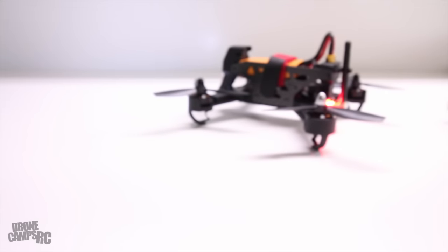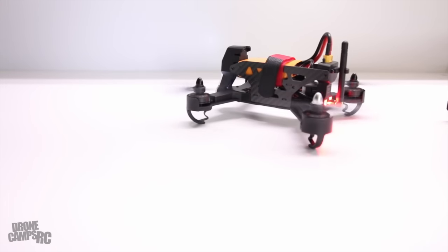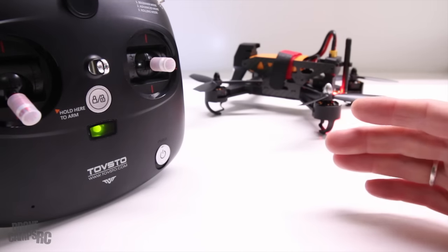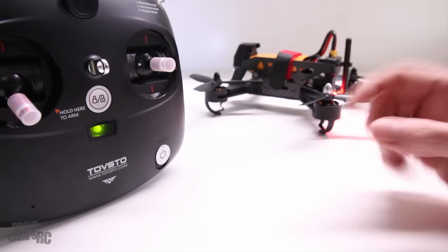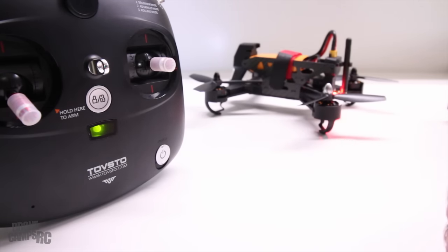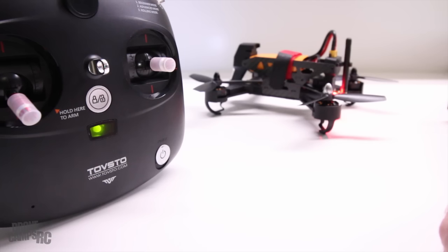Now I'm going to check out the failsafe on the bench. I'll arm the motors and then turn the transmitter off. When I did that test, the motors actually spooled up more - I don't know why. I definitely suggest if you get this quad, plug it into Cleanflight and make sure your failsafe is set up to drop. I like to see those motors completely quit when the transmitter is turned off. These motors for some reason go higher than the actual throttle idle position, so be ready for that - you could have a flyaway if you don't have your failsafe set up. Very, very important to have failsafe set up before your first flights.